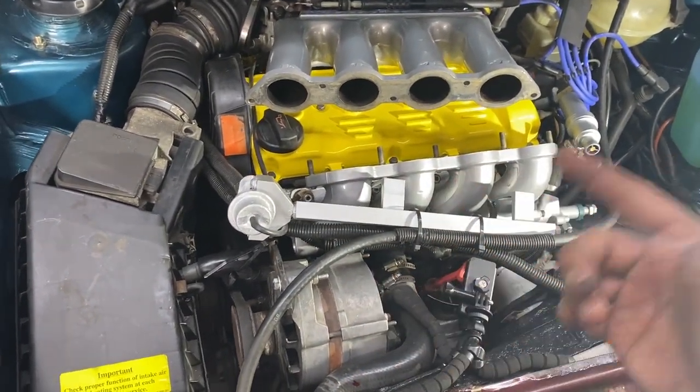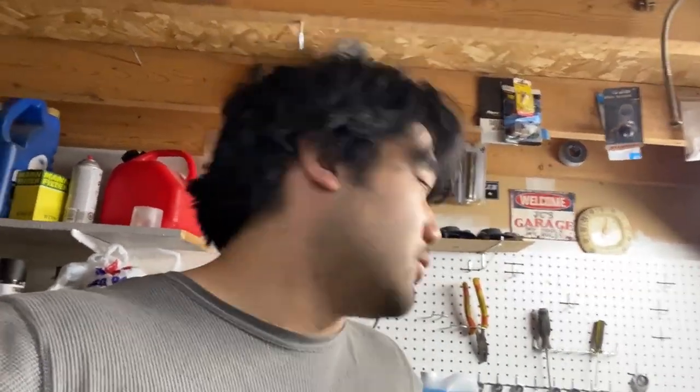Shoutouts to the homie Chris for pointing that out. Basically, if we want to run this thing, we have to replace that breather filter with an actual catch can setup that feeds right back into the intake. Until then, I'm just going to run the stock airbox because it works and it's safe. Until then, need more money.